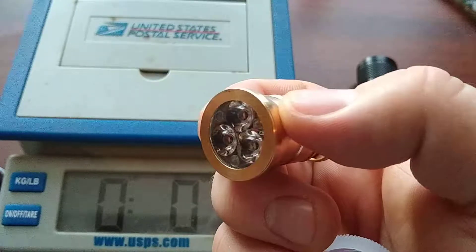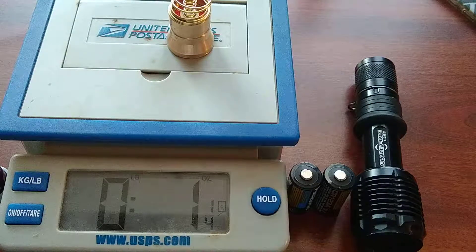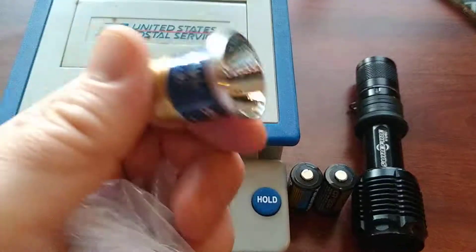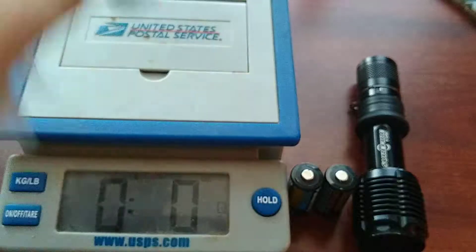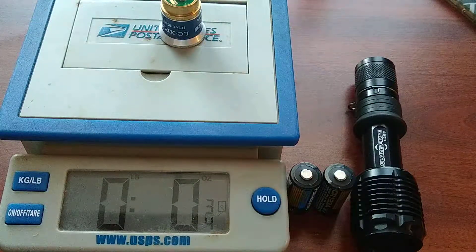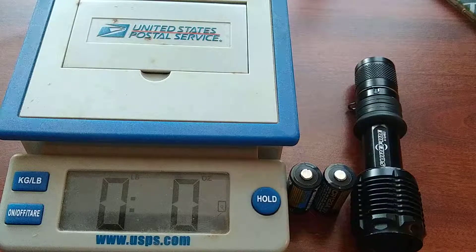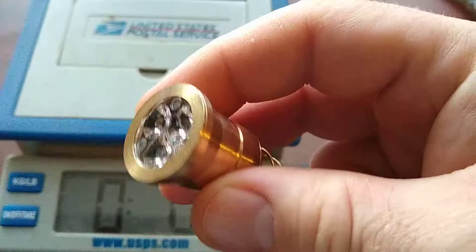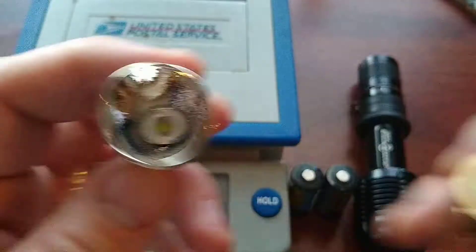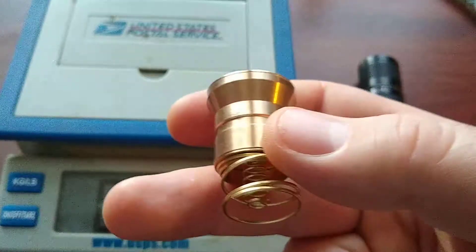You'll notice the weight difference if you've bought aftermarket bulbs before - this one is 1.14 ounces, while the Solar Force, which I also recommend, is only three-quarters of an ounce. One thing to point out is that this is not much of a thrower since it doesn't have a reflector, so it's more of a flood compared to the Solar Force, but it's still a great bulb.